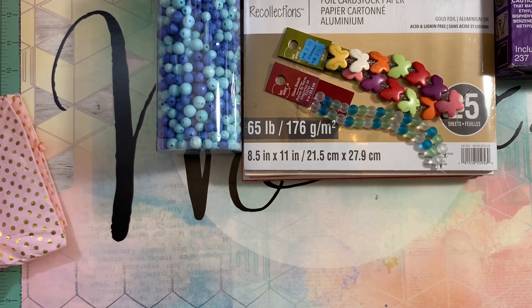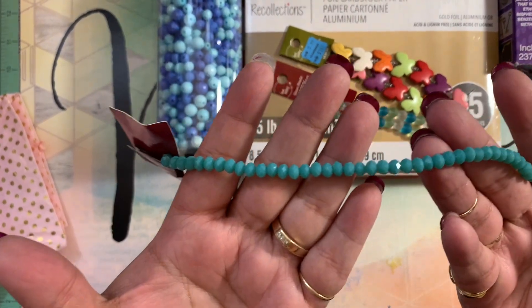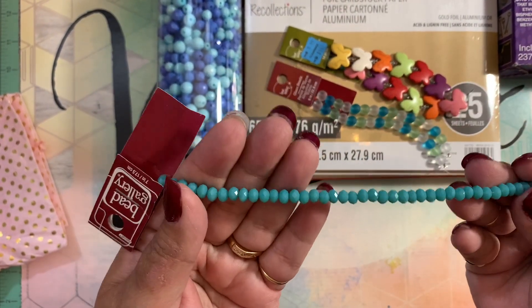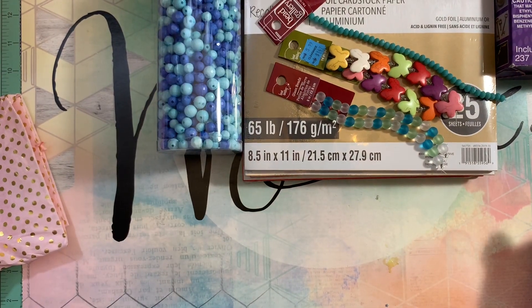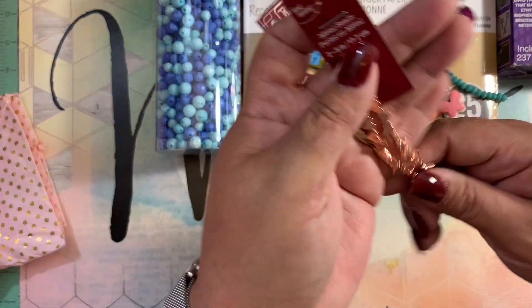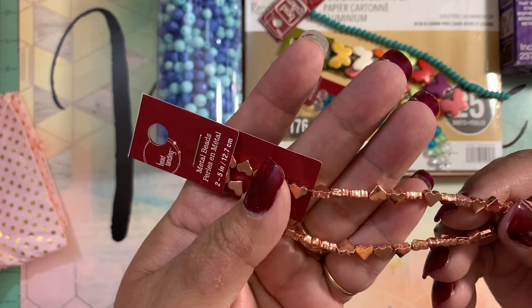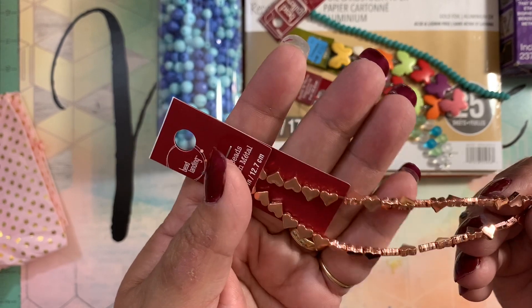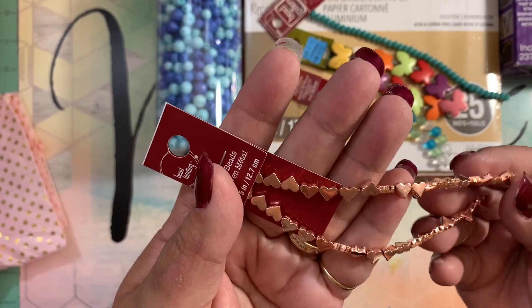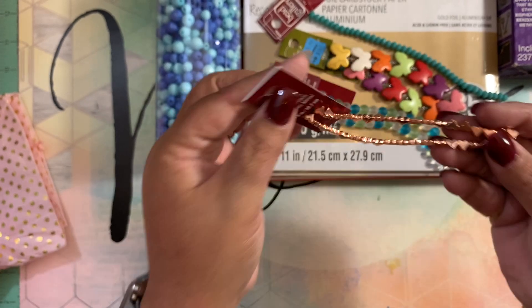I also grabbed this very sparkly one in this color. And I grabbed these hearts — look how pretty — they are rose gold hearts. They're going to be cute as spacers in between beads. Super cute!